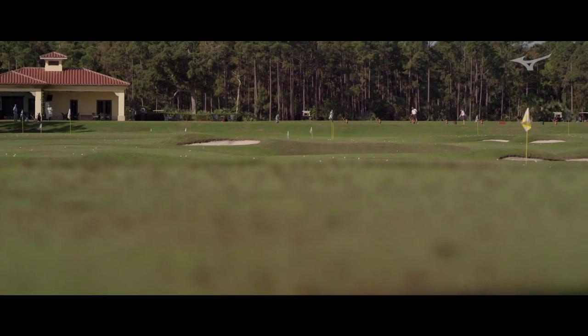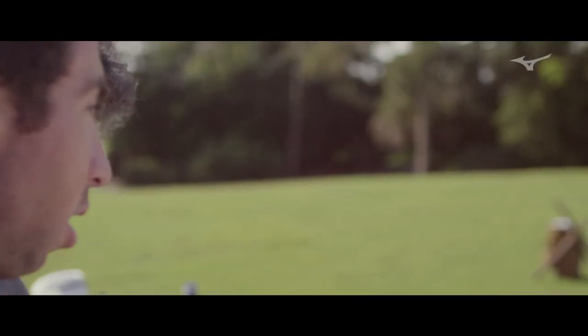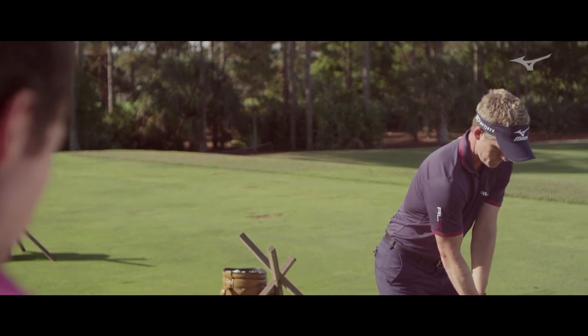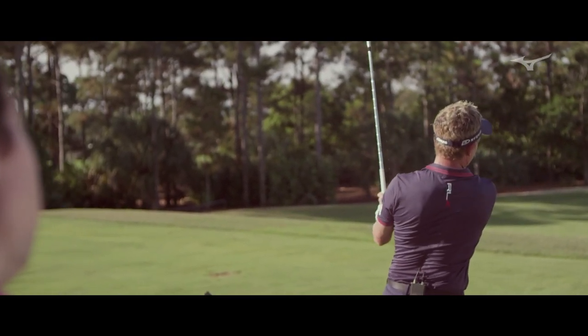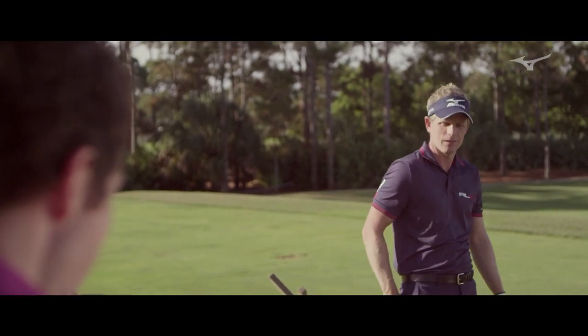I'm just curious to see some of the numbers. The spin loft, your spin rate here — it's 7,500 with this. That's probably a little bit higher than typically you would have on your 7-iron. But again, that's just speaking to that deeper center of gravity; it's just getting that ball in the air a bit more.